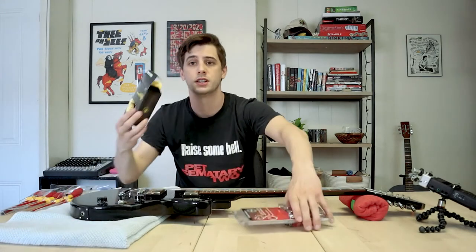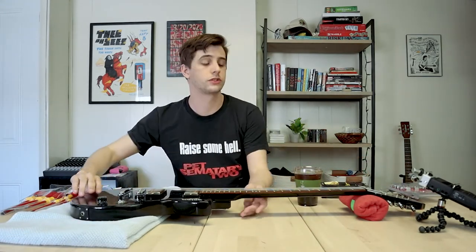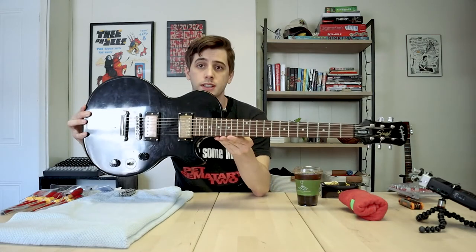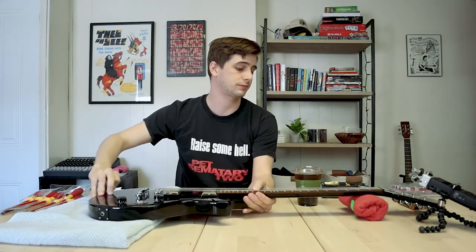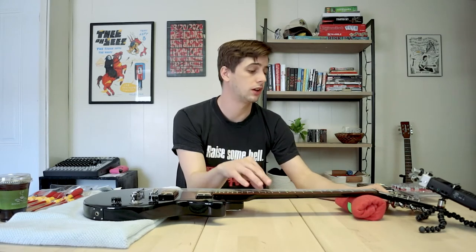All right, here we are. I have the fretboard cleaner, tuners, various tools scattered around, the guitar, and most importantly, coffee. I guess the first thing that'll happen is the fretboard cleaner, so let's get these strings off of this guitar.